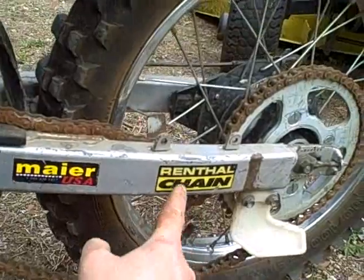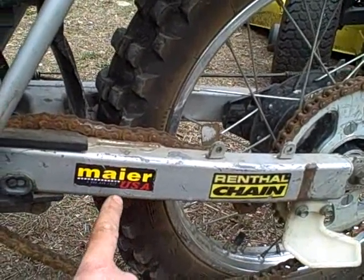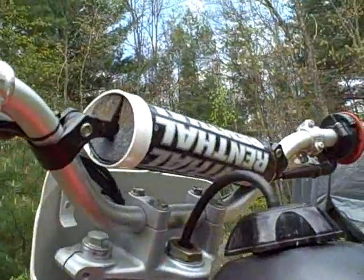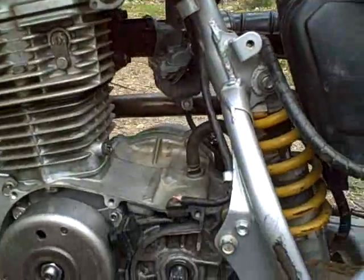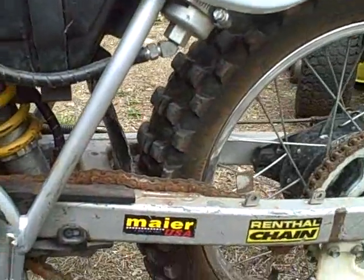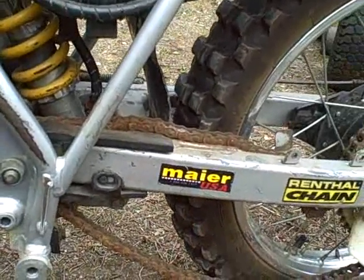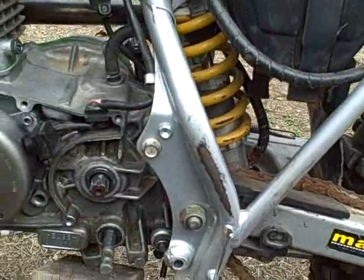There's a Renthal chain, and 'Renthal' on the crossbars there. And of course it's got the FMF exhaust system on it, so I did put some work into this — some mods on this thing.